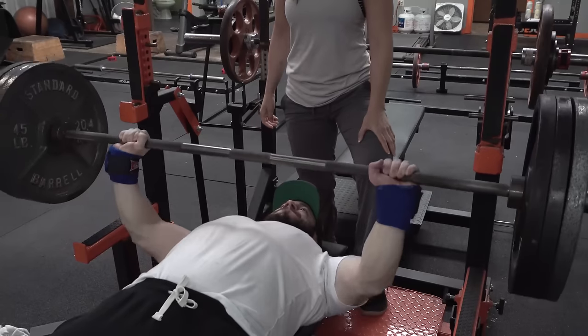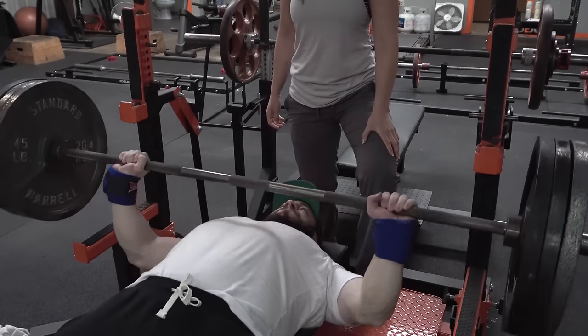The number one bench press mistake is elbows flaring too early. This is caused by many reasons and can potentially cause injury, but you're also leaking power — it takes away from both hypertrophy and strength at the top end of your bench press. Elbow flare often happens on heavier loads rather than lighter loads, and also when you mess up your bar path and positioning isn't good.